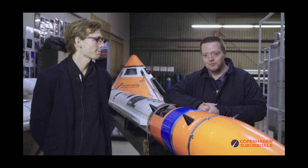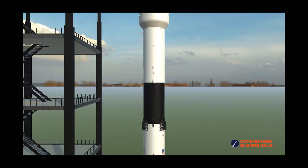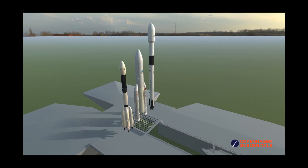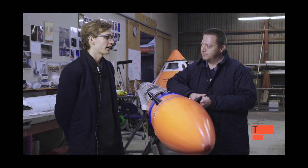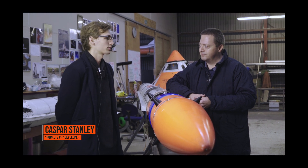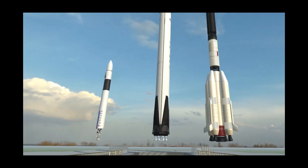One more thing: we put a link to a free version of Rockets VR in the description box of our video from Sunday, which is a virtual reality experience where you can explore and compare different rockets to one another side by side, including Spica. If you would like to give it a try but aren't able to support its developer Casper on Patreon, you can still get a feel for it through that link to a free download. So if you have a VR headset, we hope you enjoy.